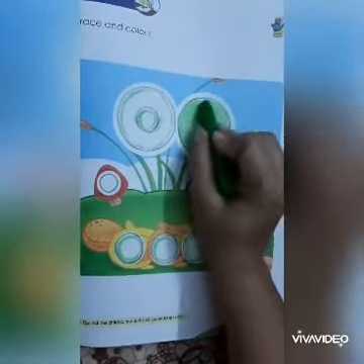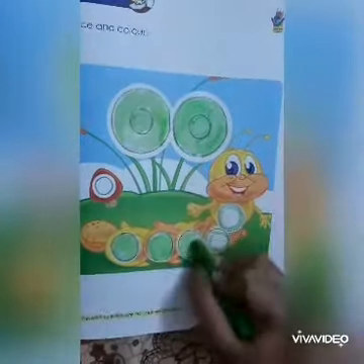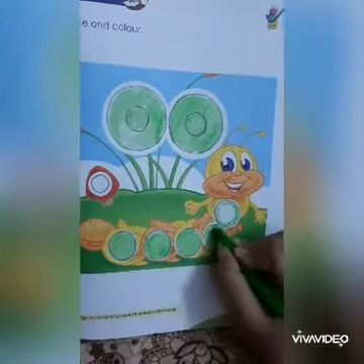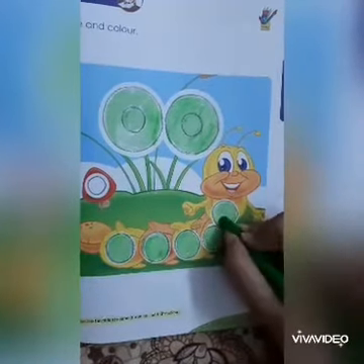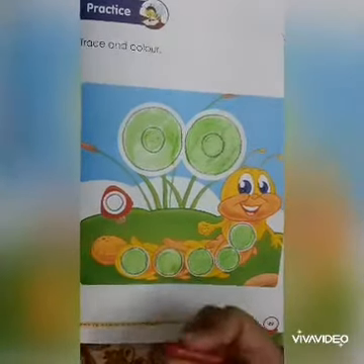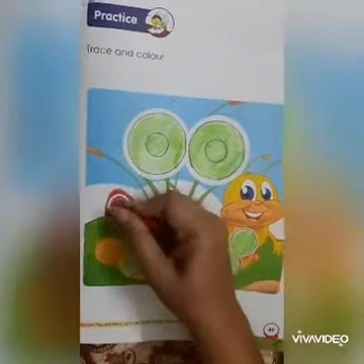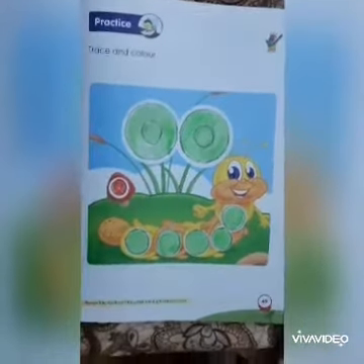Complete the picture one by one. Thank you.